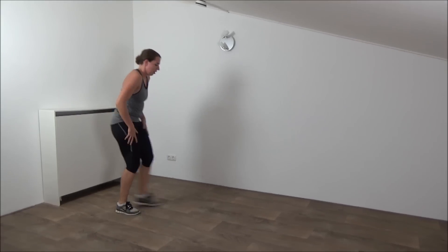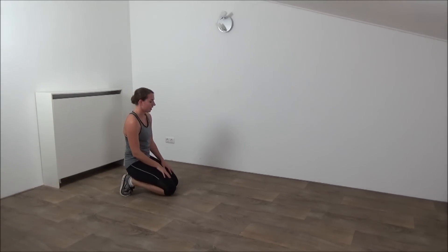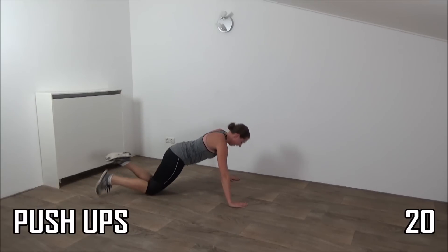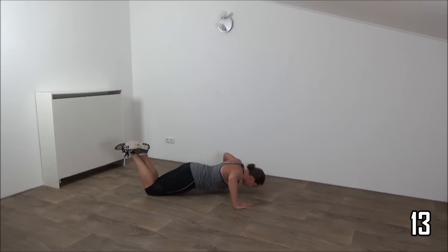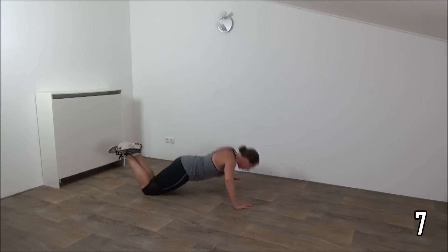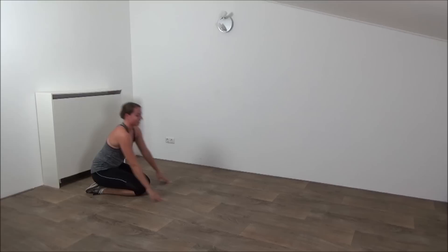Okay, we go to the ground again for the pushups. Okay, get ready. And down. Do the pushups. Down and up. Go deep. Back is straight. Just a few more. Last one. And have your moment of rest.